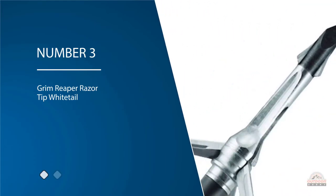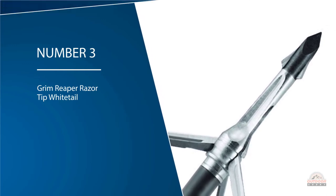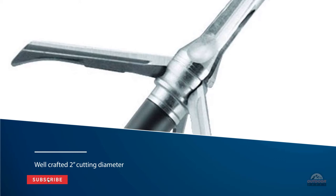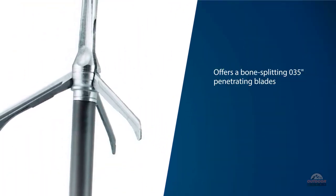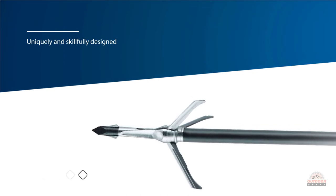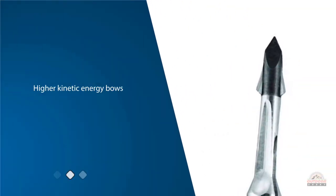Number three: Grim Reaper Razor Tip Whitetail. This is a lesser-known head that kills elk with its well-crafted two-inch cutting diameter. Combining the speed of a mechanical and fixed blade head, the Reaper offers bone-splitting 0.035 penetrating blades at maximum sharpness. The Grim Reaper Razor Tip mechanical broadheads are uniquely designed for higher kinetic energy bows and whitetail-sized game, with no need for additional hardware or O-rings to secure the blades. The blades give substantial entry holes, and when flying toward a kill, they don't rattle or produce any noise.